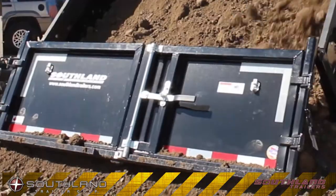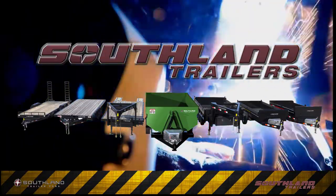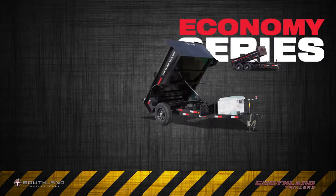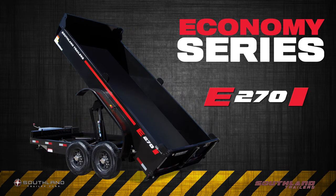You work hard every day, and you need a trailer to keep up with you. We build trailers for every type of work day. Our economy series features the E152, the E252, and the ever popular workhorse, the E270.